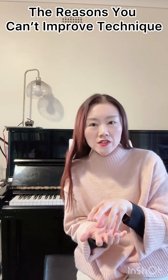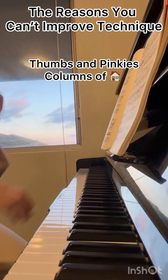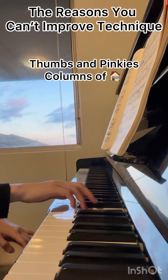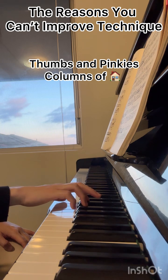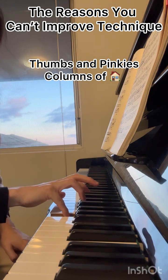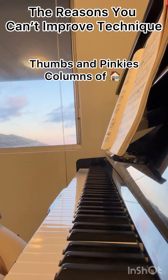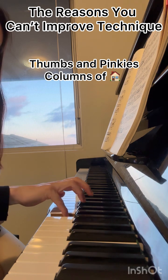You have to be really careful, especially when you're using the fourth and fifth fingers. These two fingers are intertwined — the nerves of these two fingers are intertwined — so it's very hard to play evenly and independently. But you have to keep trying. Some students say it's too hard, but that doesn't mean you stop trying.